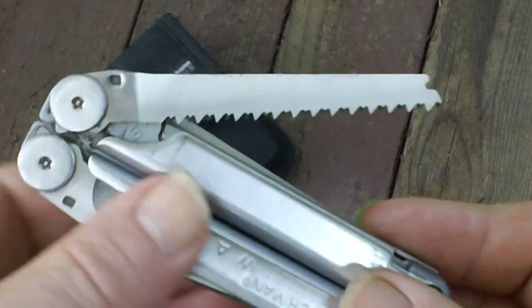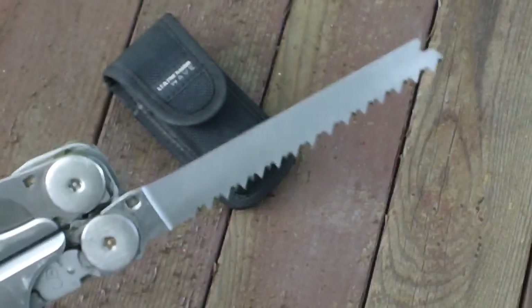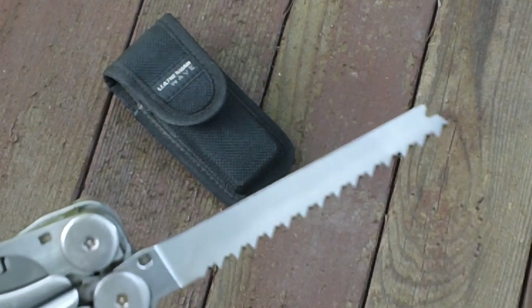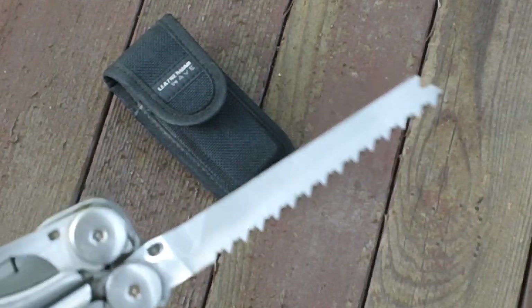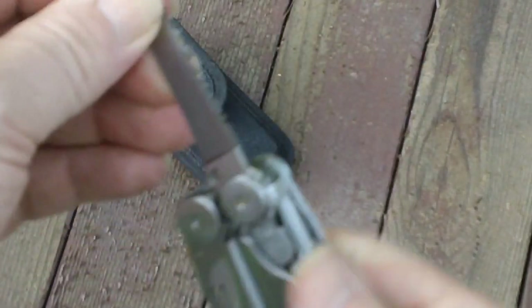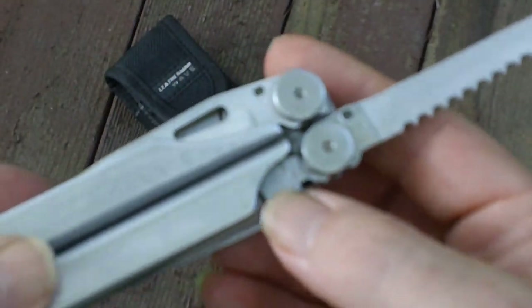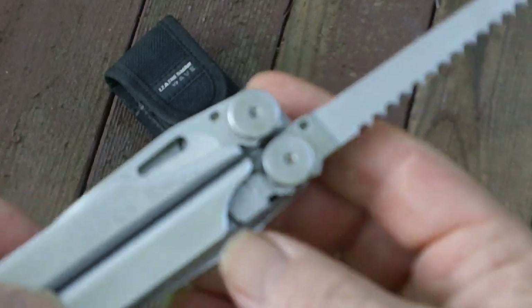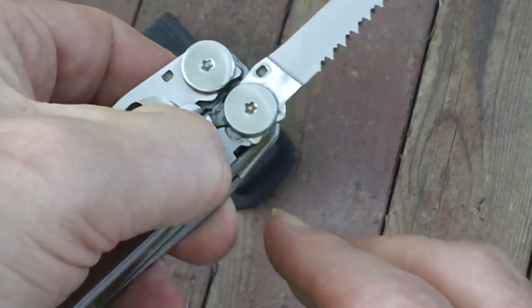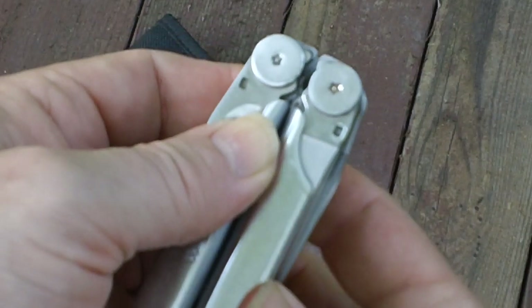From personal experience, I can tell you this will nicely cut down a small branch, up to an inch and a quarter, inch and a half, and it'll go right through it with very little effort. All four of these implements in the outside handles have a liner lock on them right here — you press that, it unlocks, and you can put it back.